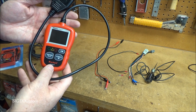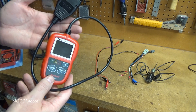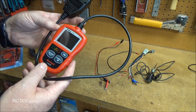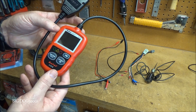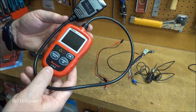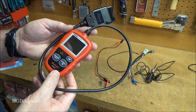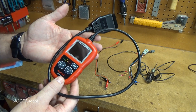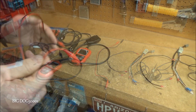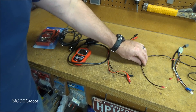The third tool I recommend for DIYers is a little code reader. If you're going to do anything with a check engine light, you at least need to be able to read the codes yourself rather than going to AutoZone. This little one won't read SRS or ABS codes, but it reads generic OBD2 codes and checks emission monitors with one button. This is the Autel AL319, about $30.